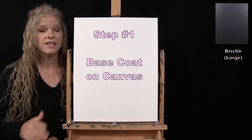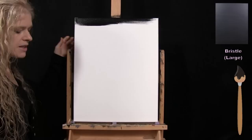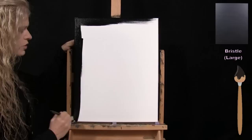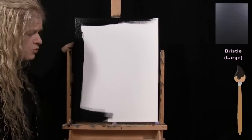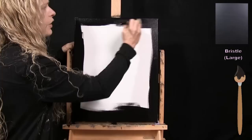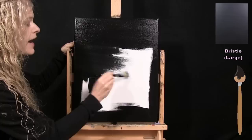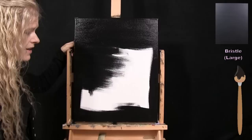For the first step we're going to paint a base coat onto the canvas. I'm using my large bristle brush and the color is just black. I want my painting to have a nice dark background for all the elements I'm going to place on top of it. Black covers really well — you'll typically only need one layer to get nice coverage. If you have a little streakiness you can do a second coat. I'm not doing any fancy brush stroke, just trying to get nice coverage over the entire canvas.